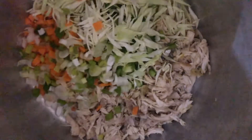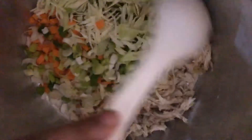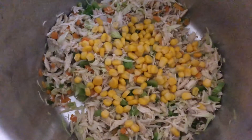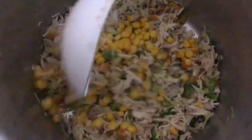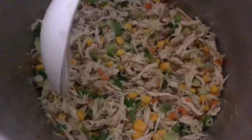This is a half spring onion. This is a half cup of corn. This is ready-to-eat corn. Now I will add a half cup of corn.